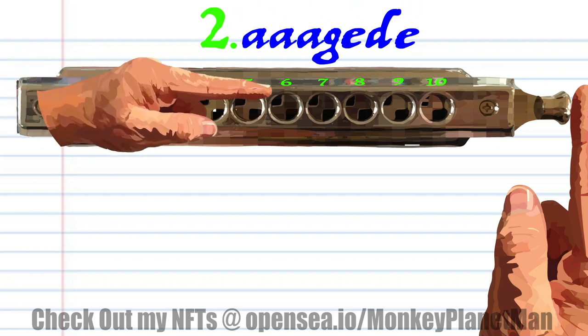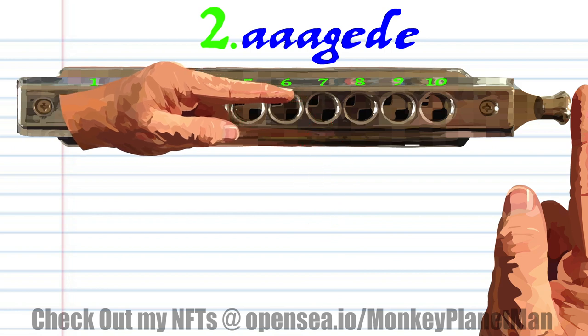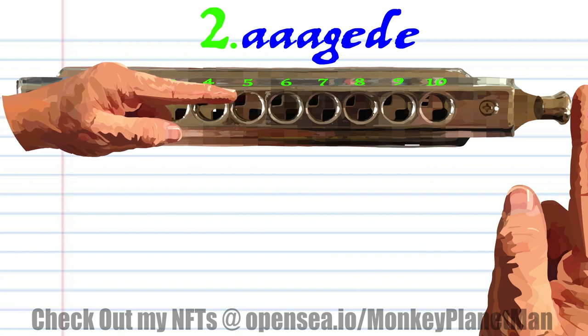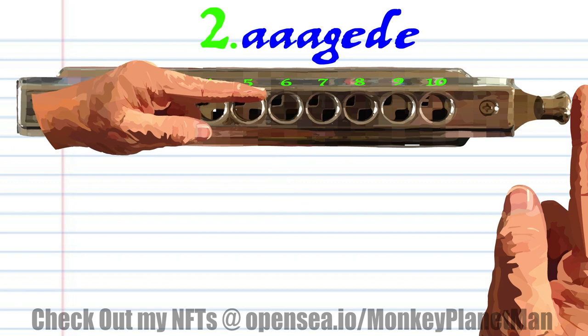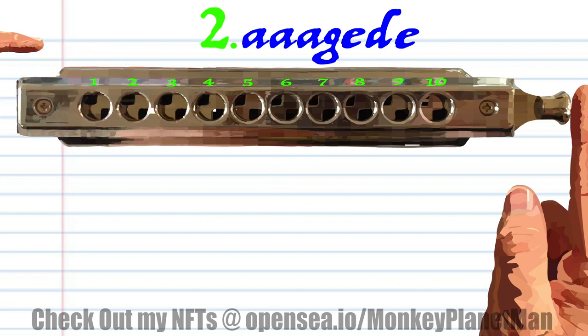For phrase two: breathing through seven three times. Blow into seven. Blow into six. Breathe into six, breathing through five. And blow into six. Practice this until you end up with something that sounds like this.